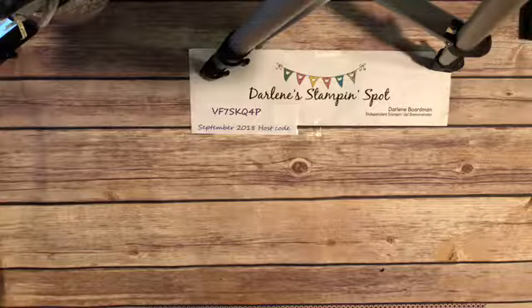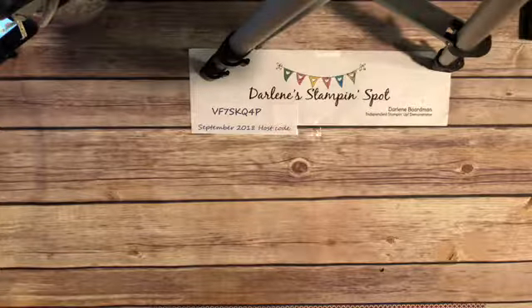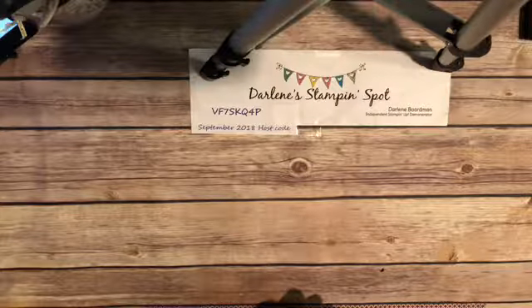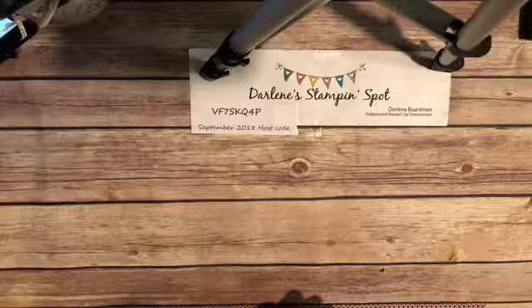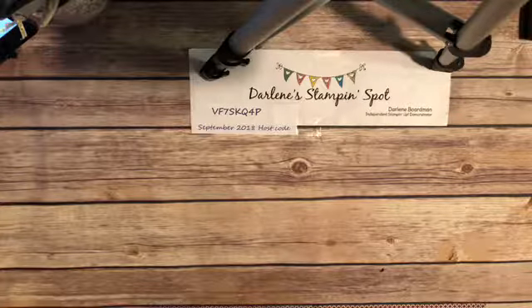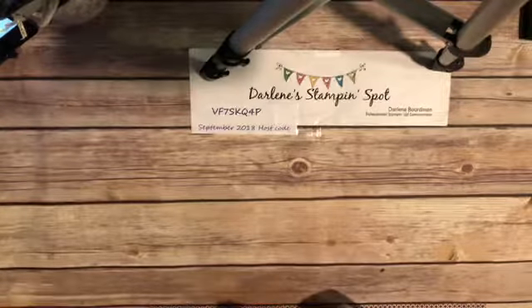Hello everyone, happy Thursday! Hey there, Candy Rattray, on time — I think you popped up before it said I was even live. How funny, thank you for joining me. I'm going to wait just a couple of moments and see if anybody else is joining. It's always a lot more fun when you have people watching, but it's okay either way. I still enjoy doing these for you guys.